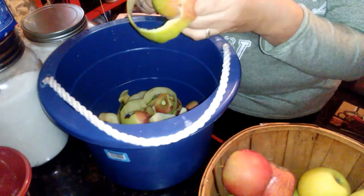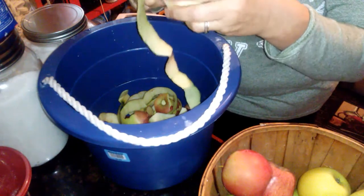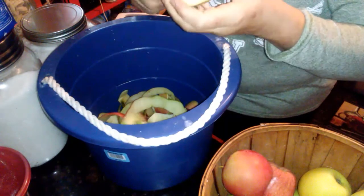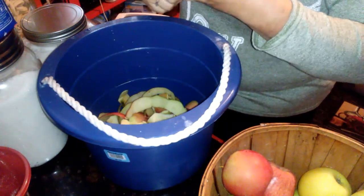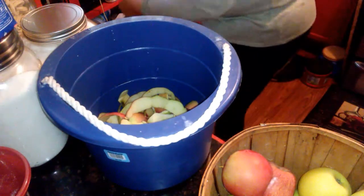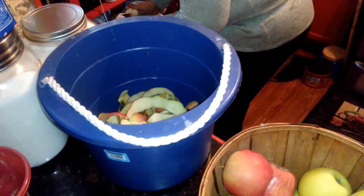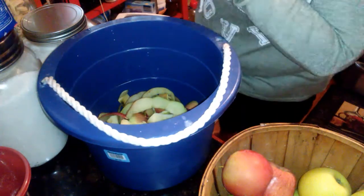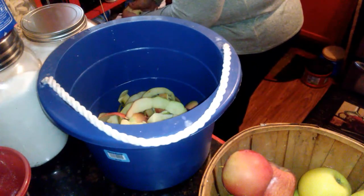Last year I made way too much apple butter so I don't need to make any this year. This year I'm overdoing applesauce because everybody likes it — me, my grandkids, my husband. I decided to do different flavors like blueberry, pear, and peach. I didn't care for the peach too much — my grandson liked it, but I didn't like how it browned.